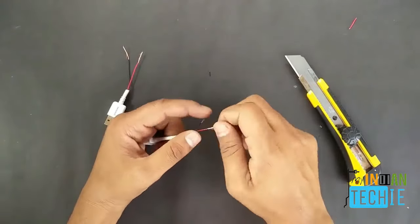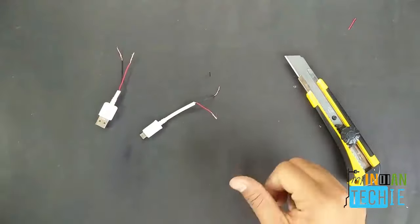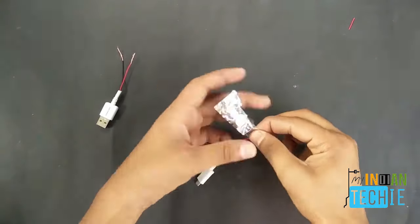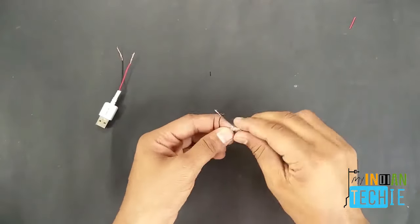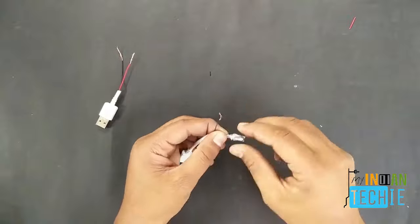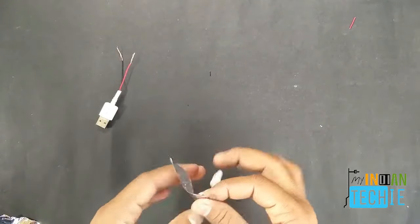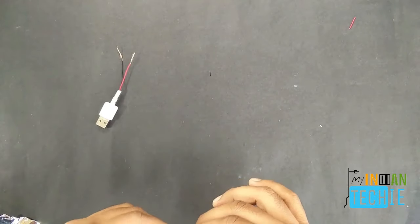Make sure everything is neat and clean because dealing with wire can cause short circuits. Take the aluminum coil and wrap it around the naked wire on both ends in a proper and decent way. Be careful since this involves electricity.